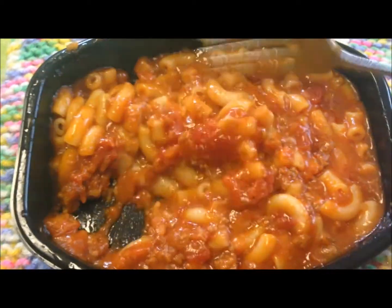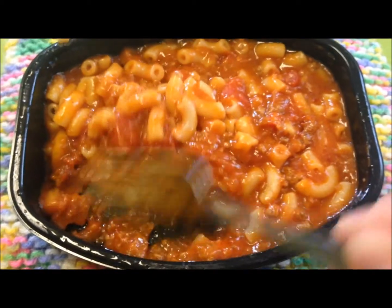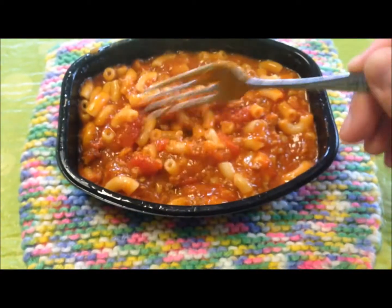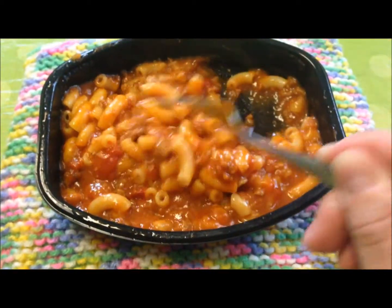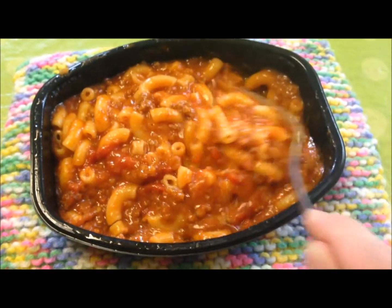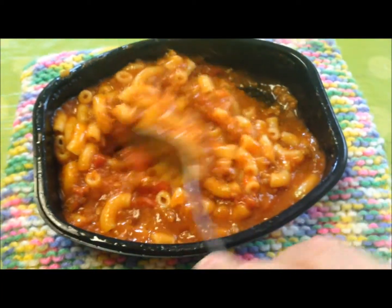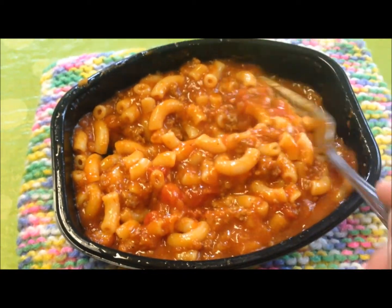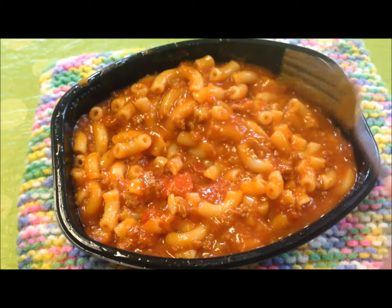Here's the meal out of the microwave. I'll stir it up a little bit and let it sit for just a minute to finish cooking. This is pretty much what it looks like — got steam on my camera. It's very very hot. It takes a long time to heat up, almost seven or eight minutes by the time you're done doing everything. I'm gonna let it cool off for a little bit and I'll be back to give it a taste.